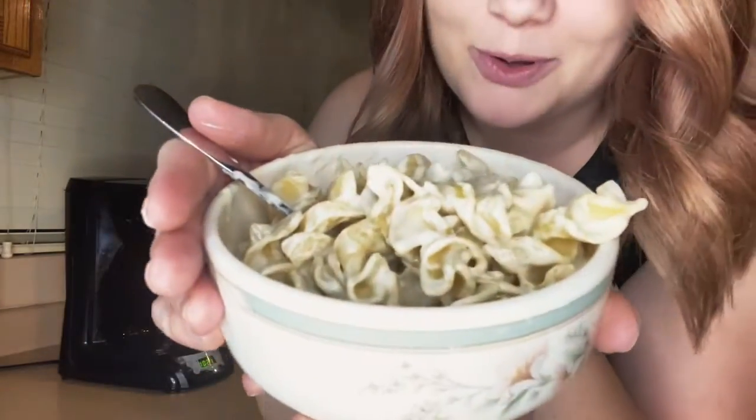Okay guys, this is it — the steaming bowl of Alfredo. In total it's probably been like 20 minutes. Not bad.